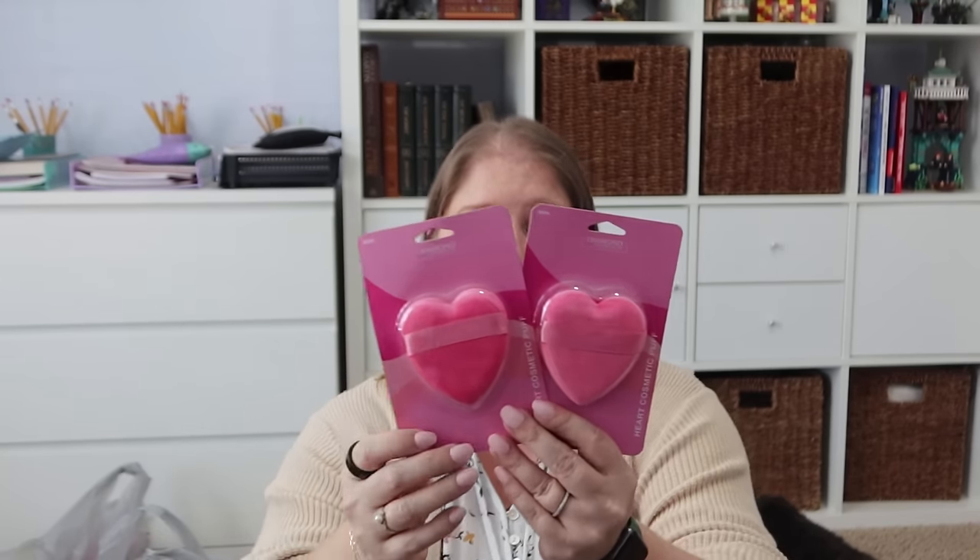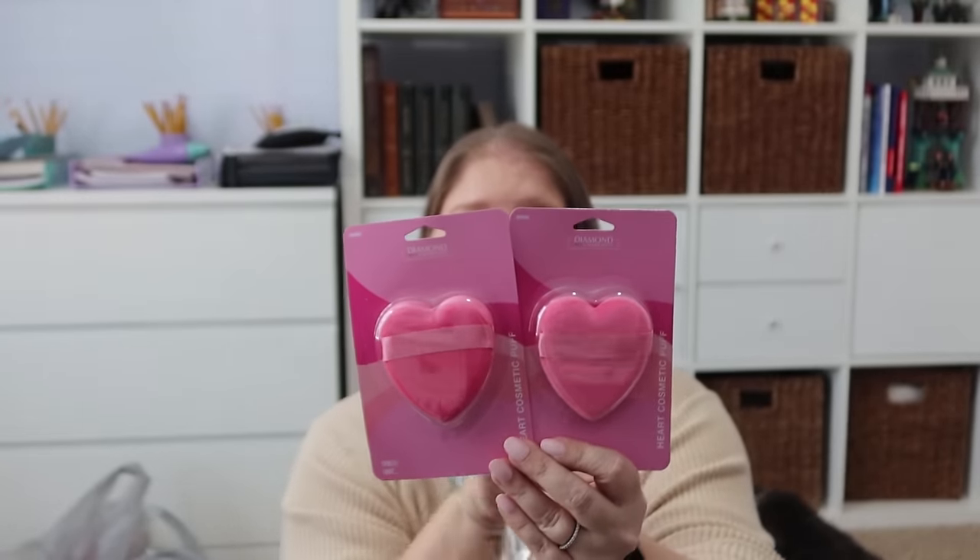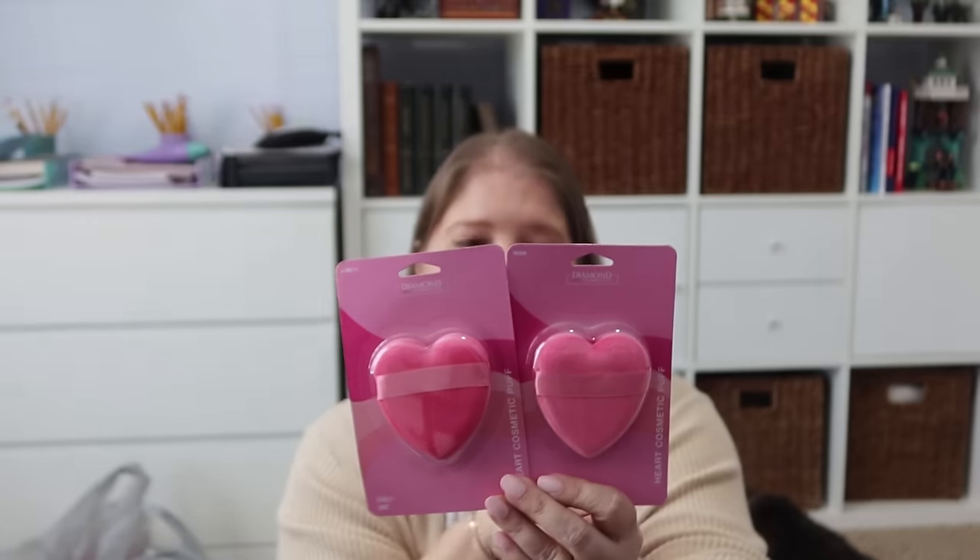This is probably going to be random. Going into the Dollar Tree, I had Valentine's Day on the mind. I am subscribed to a lot of people who share Dollar Tree hauls, and I've been seeing all the Valentine's Day stuff in the beauty section. I knew I wanted a few things for my girls. For Rose and Pearl, I got them each one of these heart cosmetic puffs — heart-shaped puffs to evenly apply powder makeup.